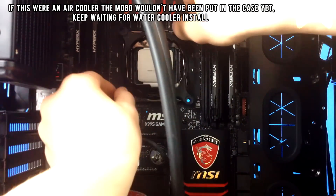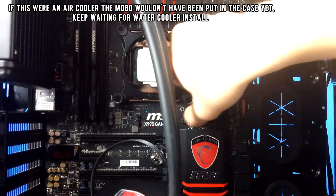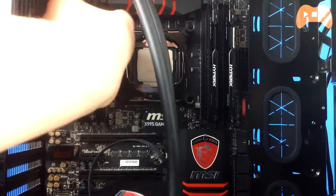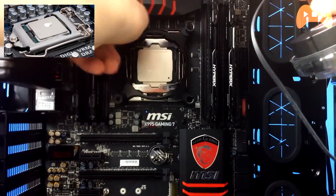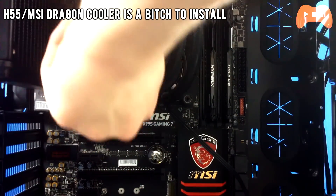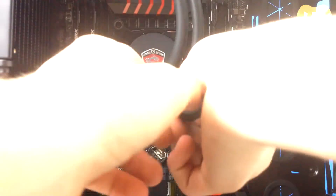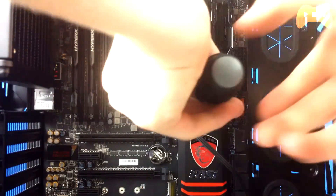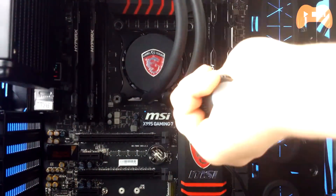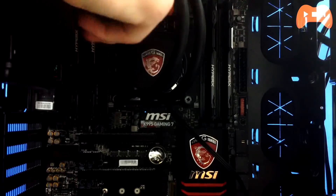Once the bracket is in, put the thermal compound on your CPU. Some coolers come with pre-applied thermal paste, but if yours doesn't, add a pea-sized dot in the center — no more than that. More is less. Then fix the CPU cooler on top using a crisscross method: start with one corner, then do the opposite corner and so on, tightening each corner bit by bit until it's properly seated. Be gentle, take your time, and you should be fine.